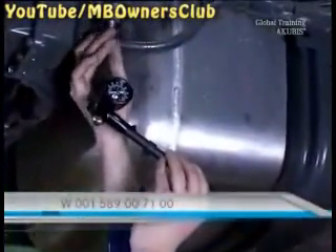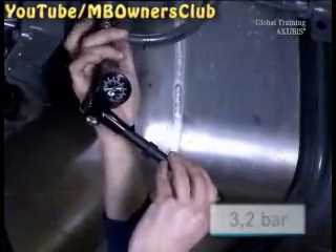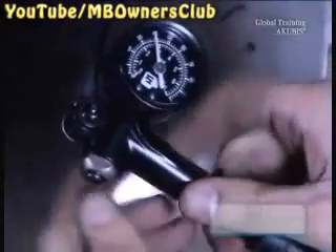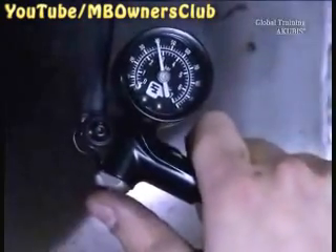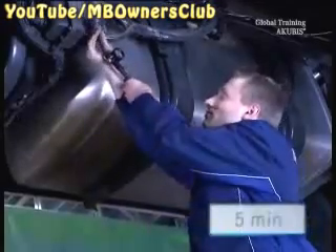Now the new hand pump is used. Fill the accumulator until it has a pressure of 3.2 bar. Get the hand pump off and wait 5 minutes.